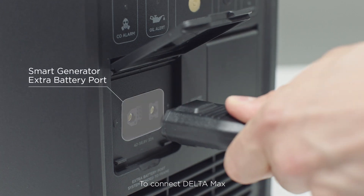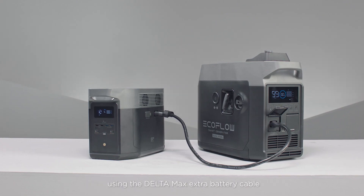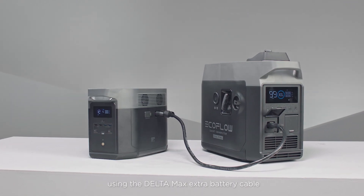To connect Delta Max, just plug into the Smart Generator extra battery port using the Delta Max extra battery cable.